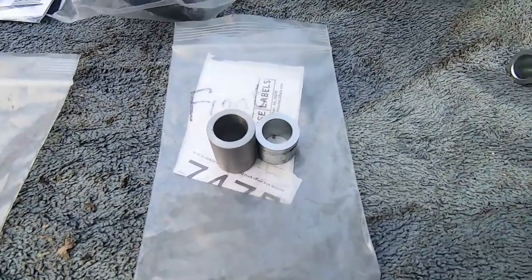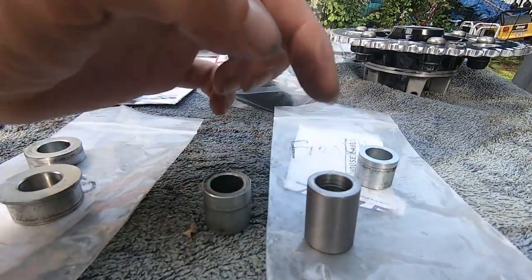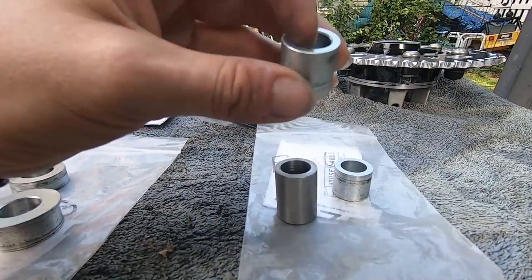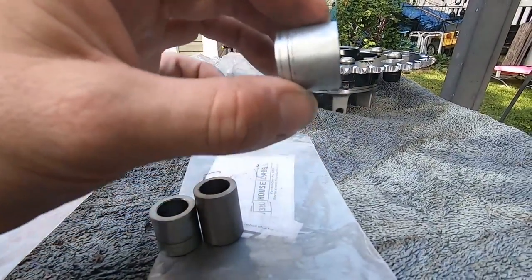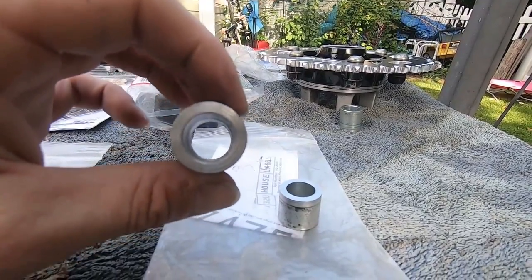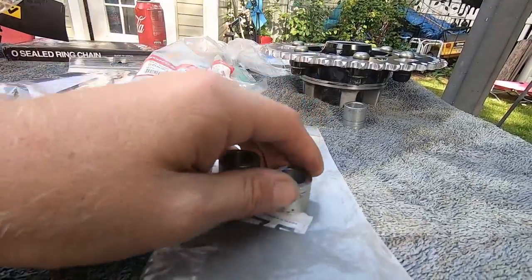For the front spacers, this is where things can get a little different. The brake rotor side is a 30mm spacer. When I was reading about this, I found that they'd have to add material to the factory spacer to make it 30mm, so the machine shop just made me a brand new custom 30mm spacer. The other one gets cut down to 19mm. So it's 30mm on the brake rotor side and 19mm on the other side.